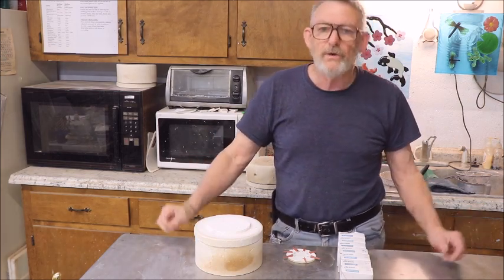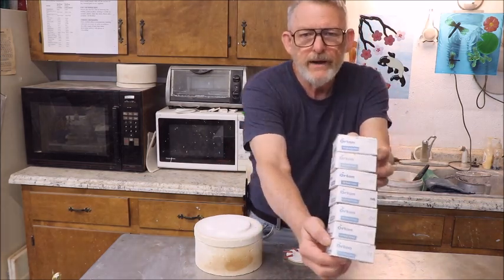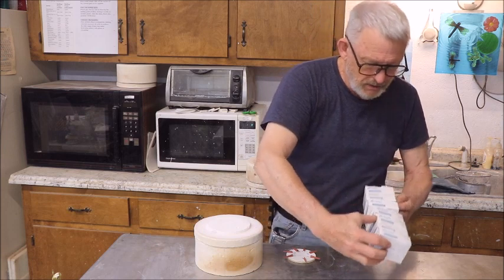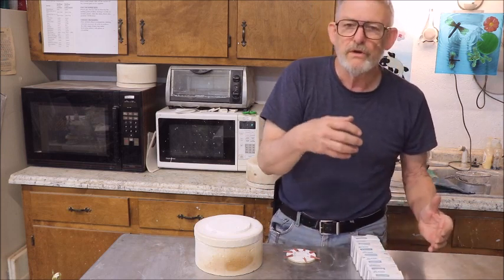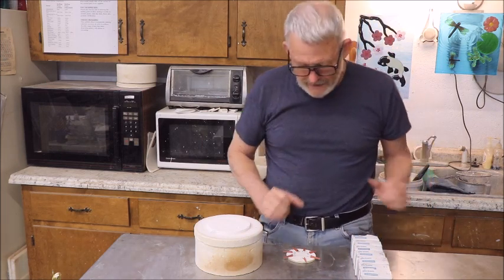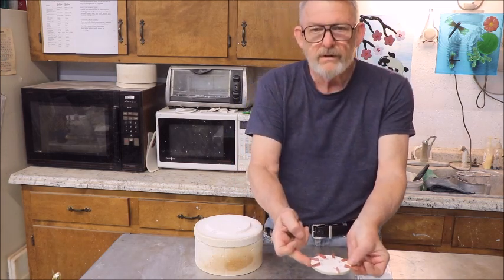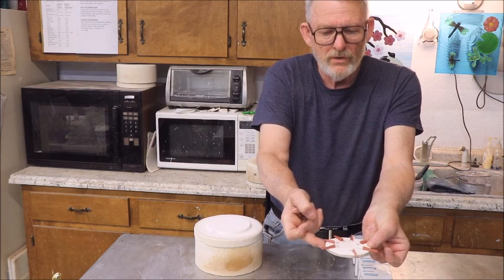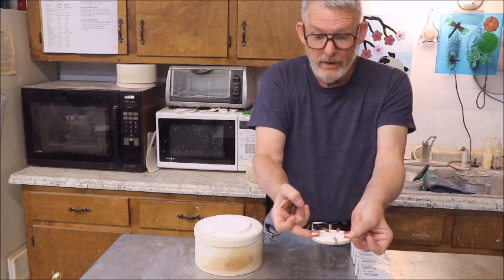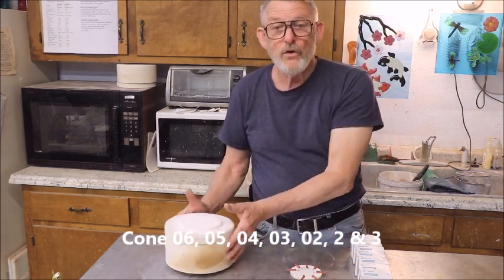Well, I didn't have any of those, so as usual I go with what I have. What I had was a bunch of cones by Orton, all the way from cone 02 up to cone 3. And so I took those and arranged them on a ceramic disc. I wrote behind each cone what the cone was on it.